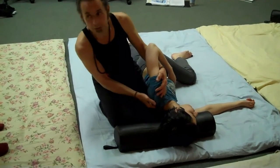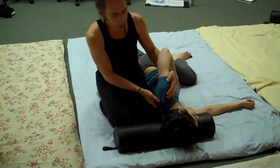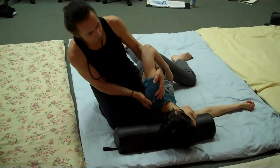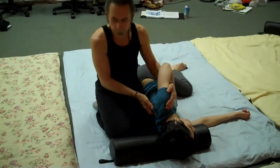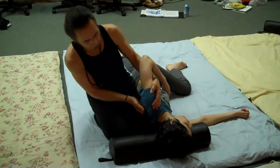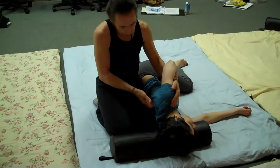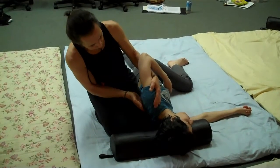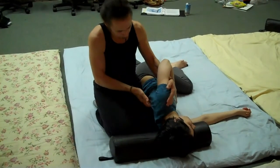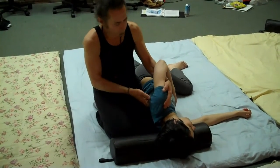And you get a nice lift and separation of the scapula off the ribcage. Nice and easy, working from just below the superior angle to the inferior angle.